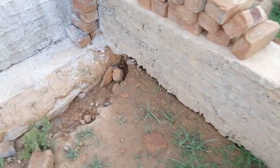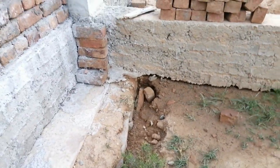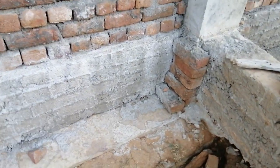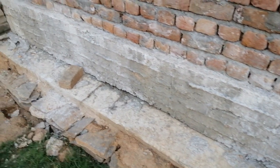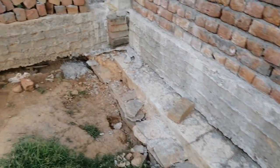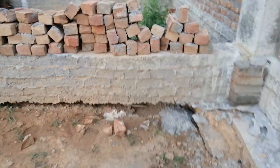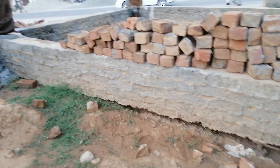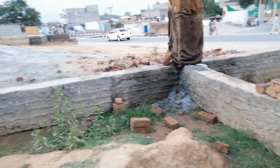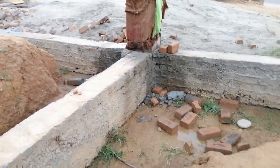This commercial building plinth beam has a depth of 18 inches by 12 inches. Due to this gap, the building will experience seepage. To fix this issue, they will make a foundation below this plinth beam, and then they will be able to start the work on this project.